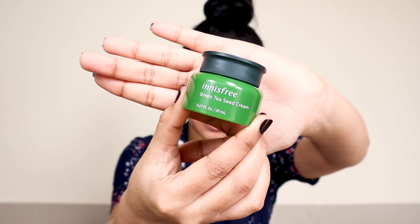The fifth and final step is the Innisfree Green Tea Seed Cream, which is a moisturizer. This is the last step before sun protection. Guys, do not ever miss your moisturizer — it is the main ingredient of skincare. I love this moisturizer; it is so lightweight, smells so good, and feels so fresh.